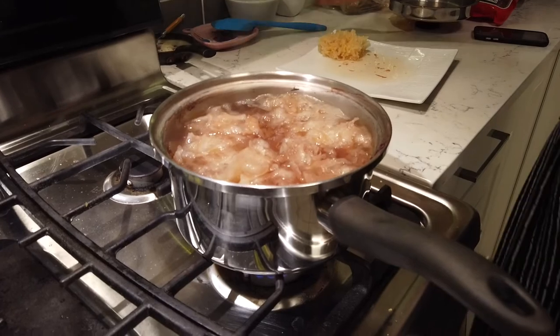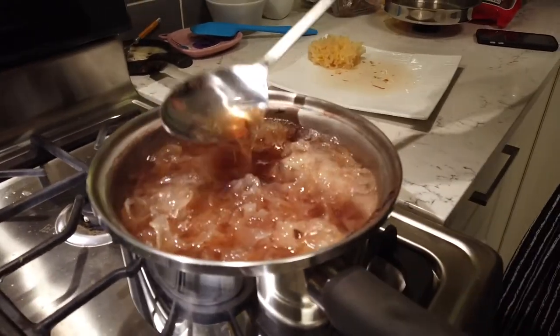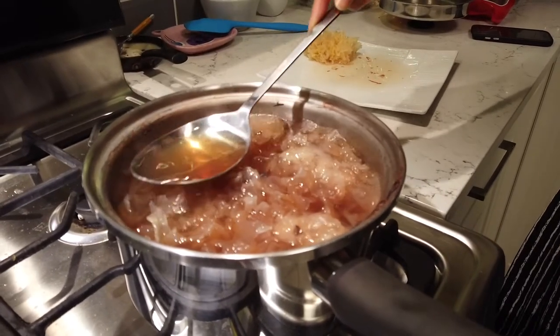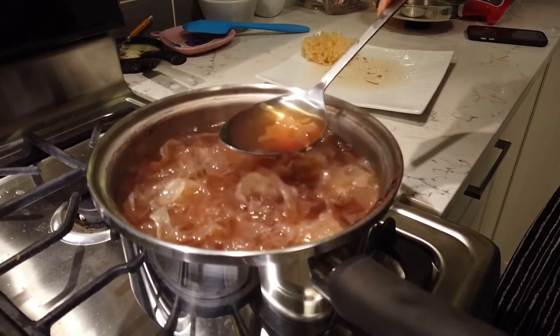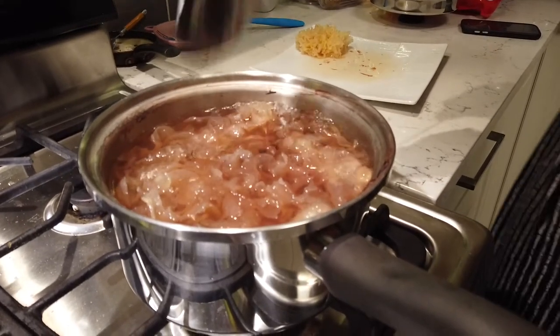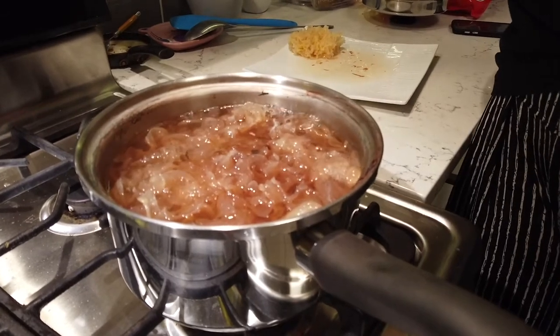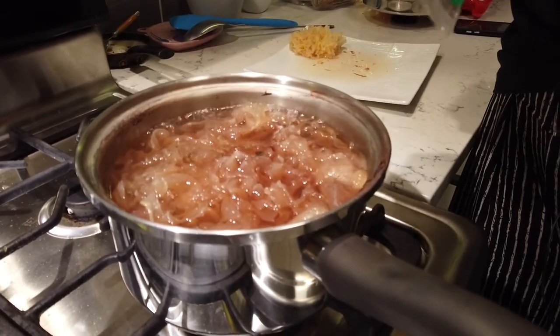I think this is actually quite ready — that was like 40 minutes. Look at the texture, and once it cools it'll thicken up even more. It's pretty red from the lotus seed.